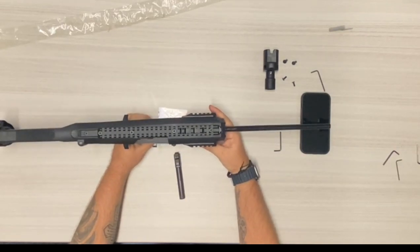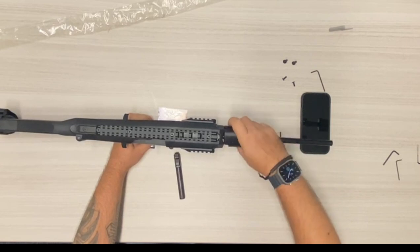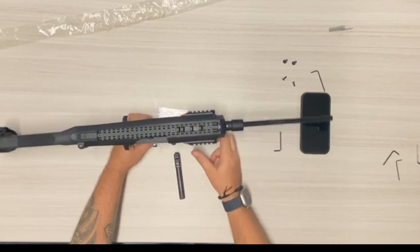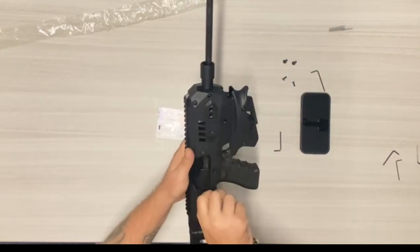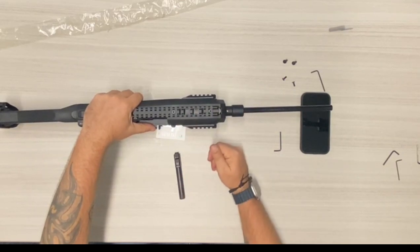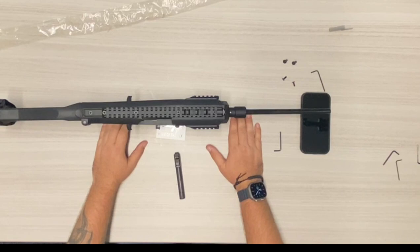With the 17, you can put the shroud back on and install it properly, like so, and it will function in the MCK. However, with the 19, it will not because of the pivot point. That's it for me guys and girls, thank you very much.